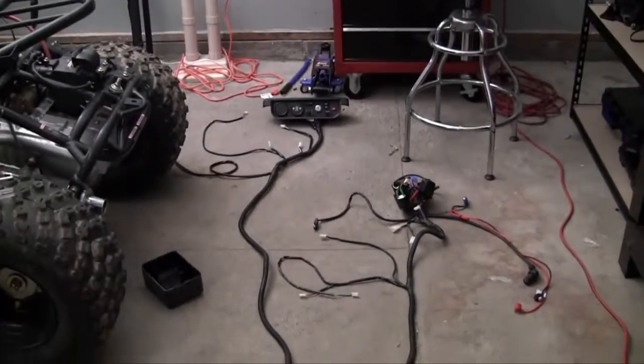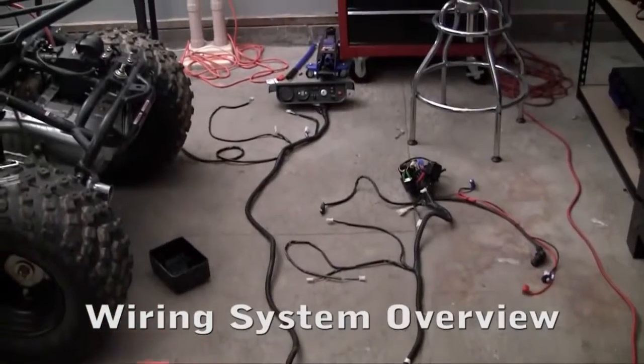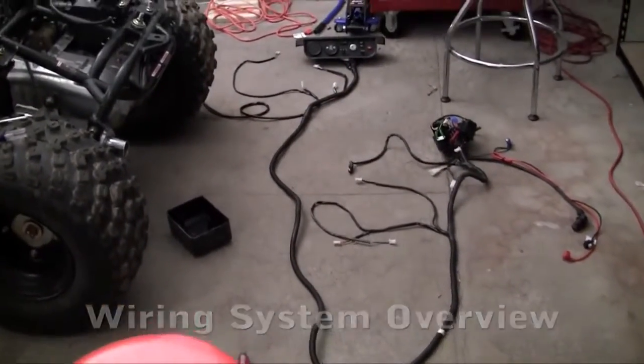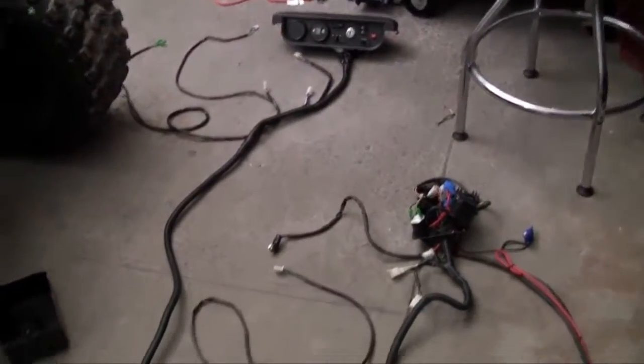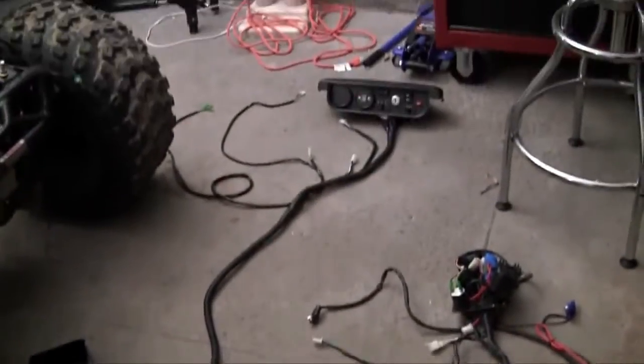Welcome to another video. I just want to show you guys the spinal cord I ripped out of some evil alien. Of course I'm kidding — this is actually the wiring kit which we have to install in the go-kart. Pretty much the brains, the spinal cord, pretty much everything that makes the go-kart cool is right here.